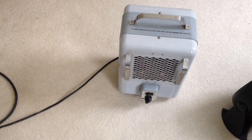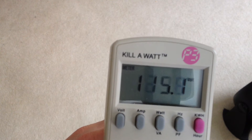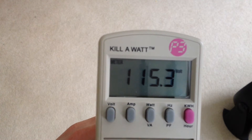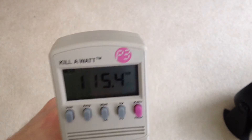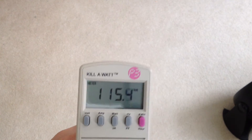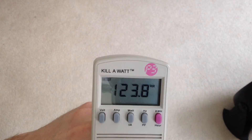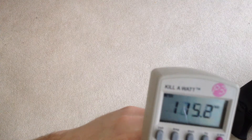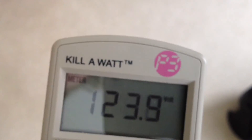Here we go with the volts again. I'm going to switch on the heater now. Down to 115 — that's like a 7 or 8 volt drop. I'll put it up to 1300 watts and that goes up one more volt. Back to 1500 and it drops down to 115. I'll turn it off and it's back up to 123. Switch it back on again and going back down to 115. The line is definitely dropping quite a bit from the heater.